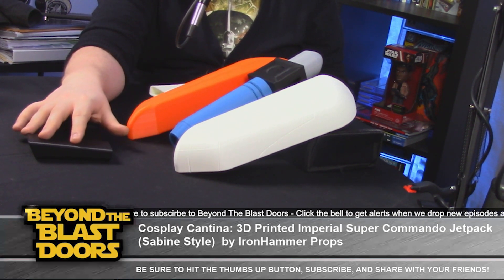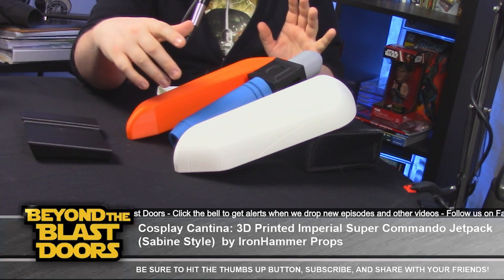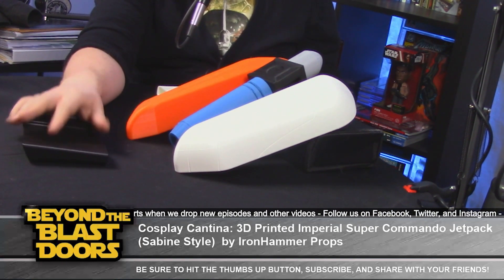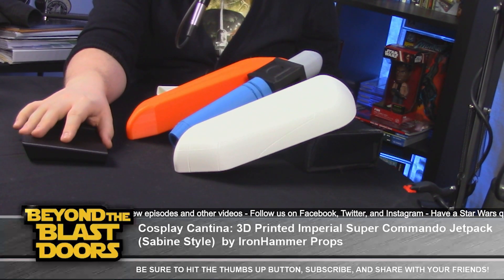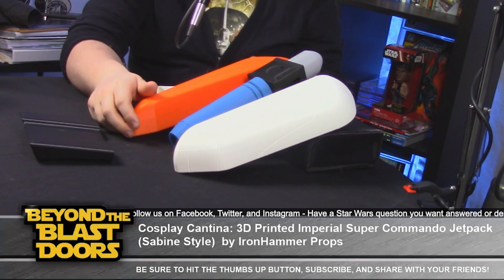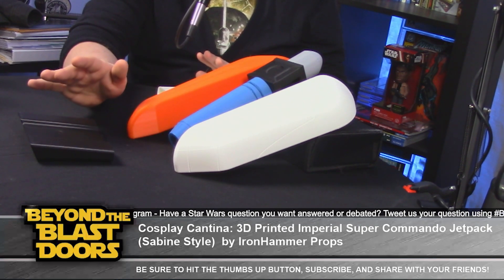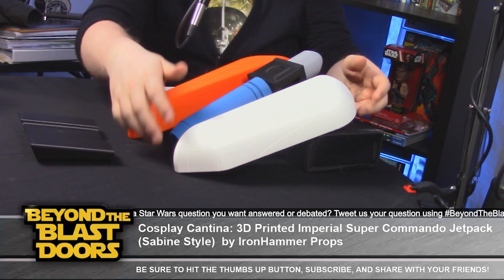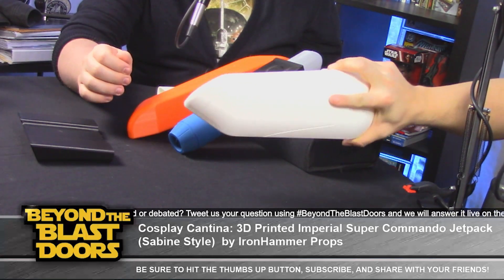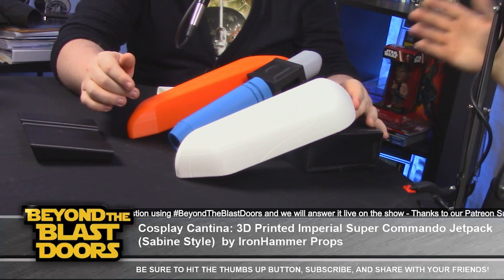This was kind of a bargain deal — they had a sale, $100 plus shipping. Everybody rocks the Jango Fett or Boba Fett jetpacks, and I know those get heavy depending on how they're made. This seemed like a lighter weight option — I'd guess two to three pounds total. That's awesome because you're going to be in cosplay for maybe eight hours a day, so it's critical that it's lightweight.